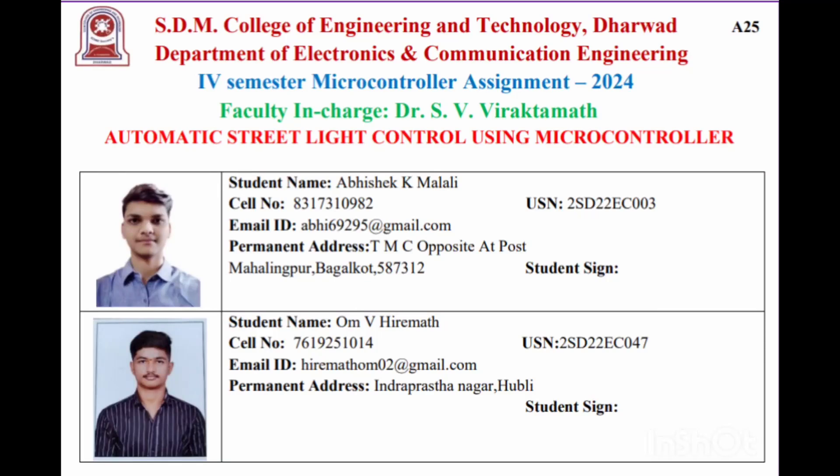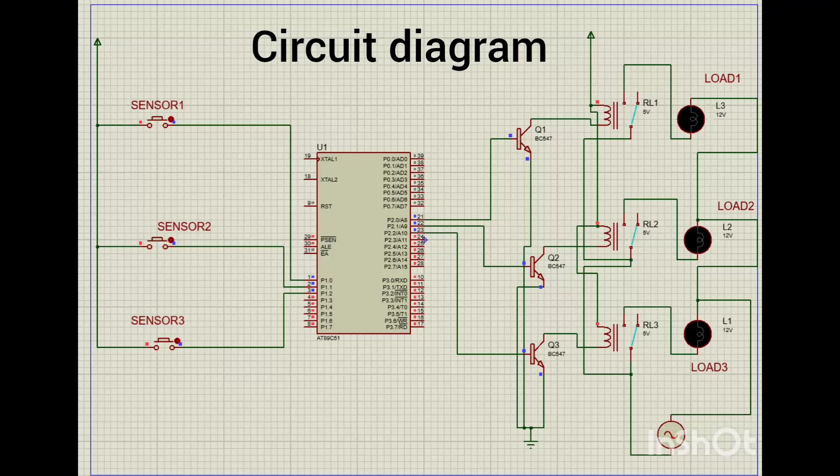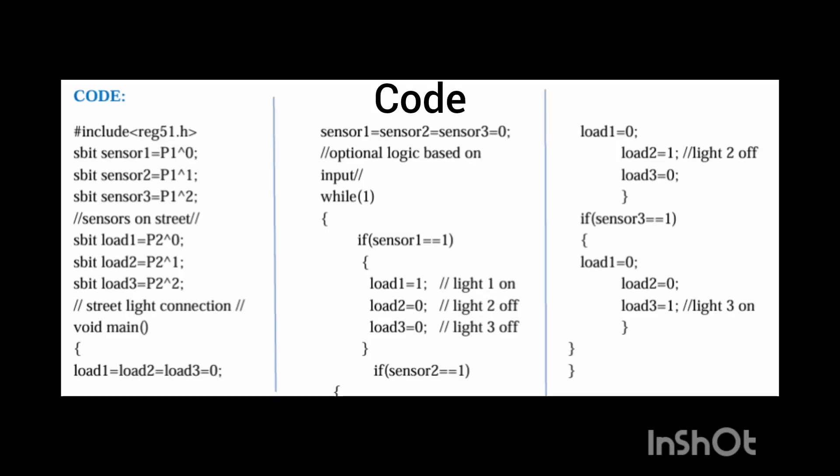Namaste. I am Om Hirimat and my teammate Abhishek Malali. We are from SDM College of Engineering and Technology, Dharwad, ECE department. We are conducting a project on automatic streetlight control using the 8051 microcontroller. This is the schematic circuit diagram and the code used for this project.